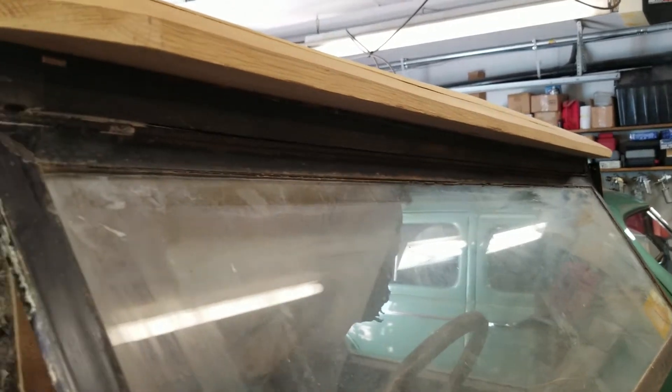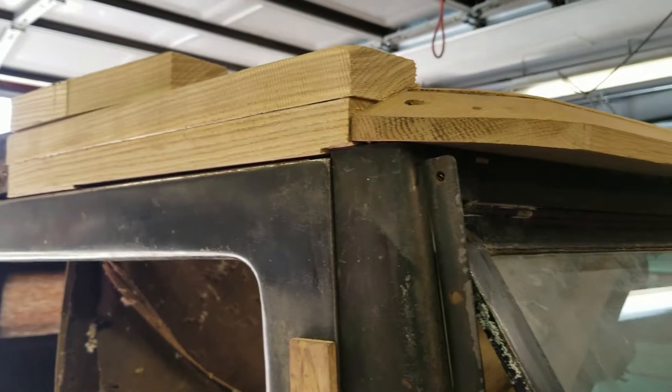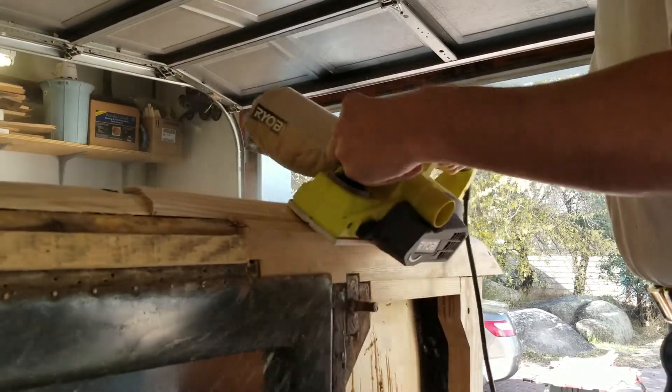The side blanks there are actually ash. You can see a little more forming has gone on, and as we progress in the video, you'll see a lot more forming.